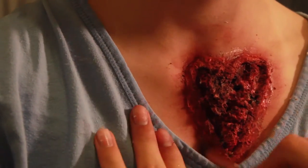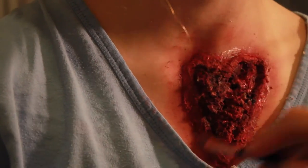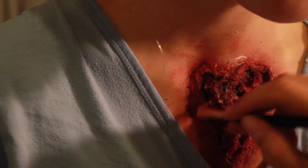Once I felt there was enough color, I blended everything out with my fingers and a brush so everything was even and it all looked like it was part of the skin.